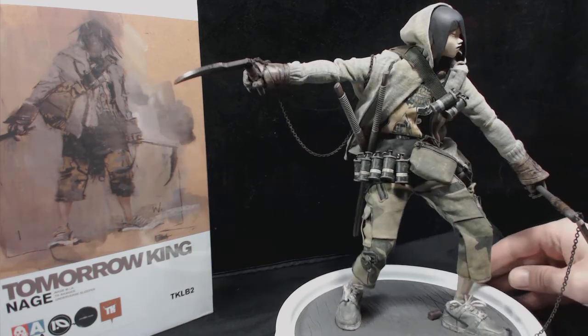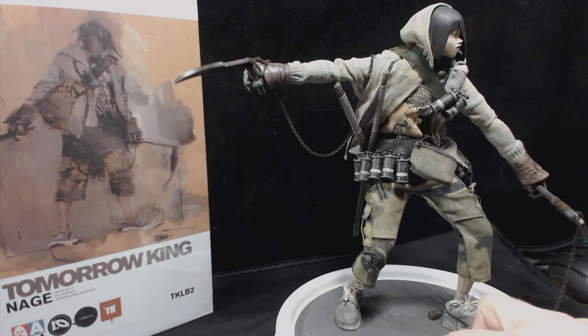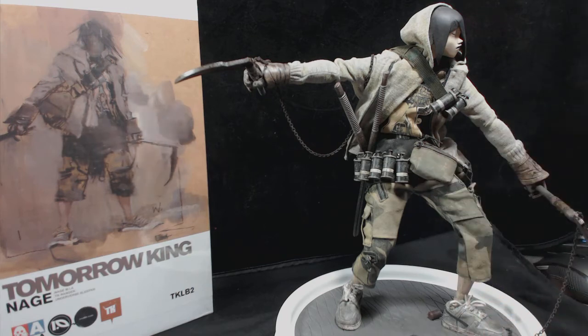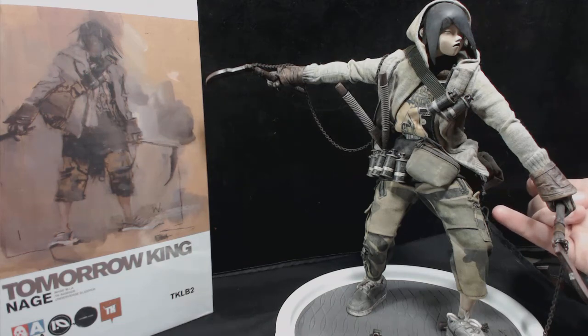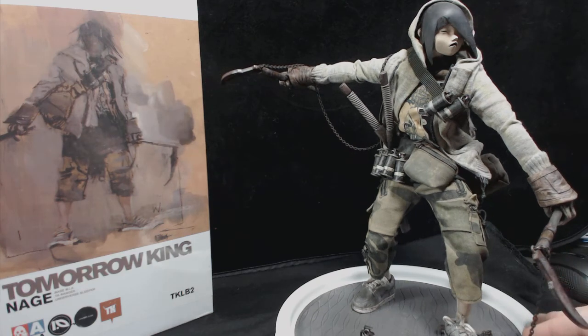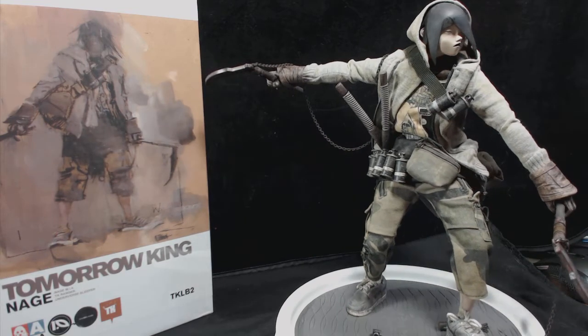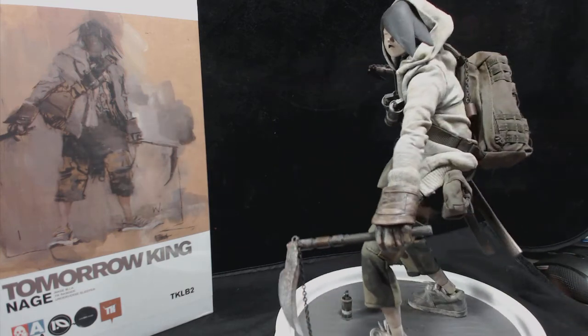He does come with two swords, as you can see here. He comes with sickles — both of them have chains. He comes with a buttload of these little grenade canisters. He comes with the backpack that you saw when I spun him around. There are actually working zippers on the front pockets, the side pockets, and over here — though I don't think those have actual pockets; I think it just goes through to the skin.